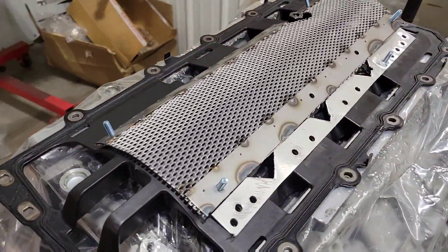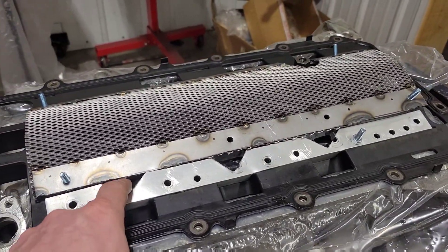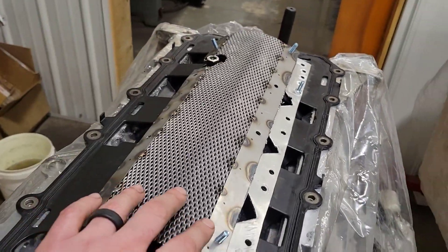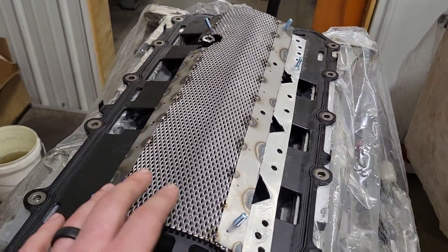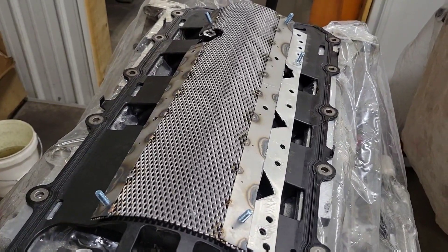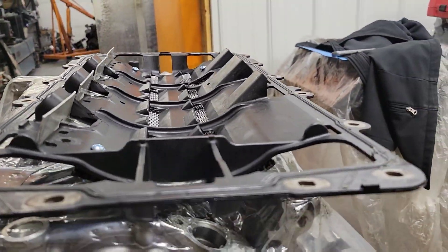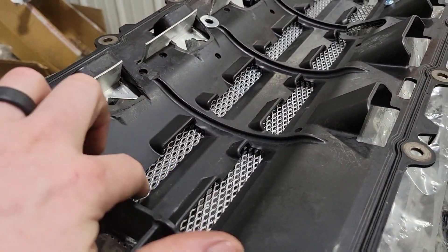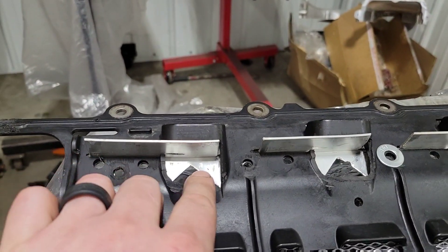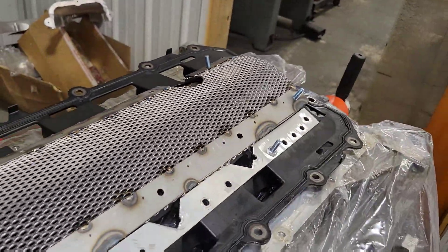Here's the windage tray — it's done, I don't have all the bolts in it yet. Here's the scraper. This is the bottom side — the engine is upside down, so these are drains from the scraper side of it. This mesh is just to slow the air down as it goes through the windage tray and also to separate oil from the air, as the oil would hit that mesh and fall out of suspension. You can see how that mesh works on the windage tray and the scraper. I've got some holes popped in it there for drainage. That's it for the windage tray.